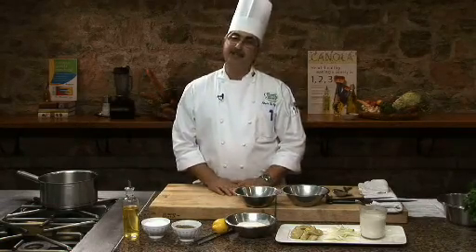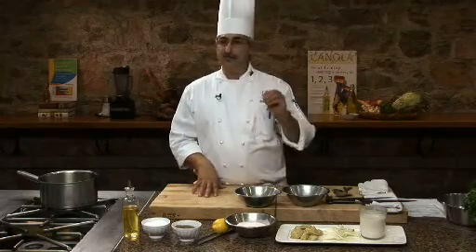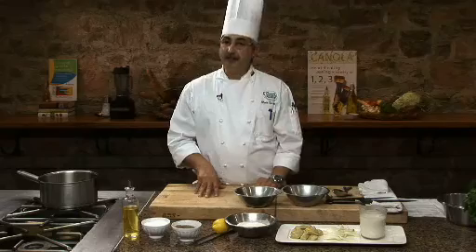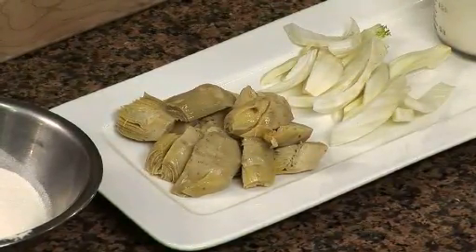Today I'm going to do a very simple side dish so we can be utilizing different vegetables. What I'm using today is artichoke hearts and fennel — two great, great vegetables that I completely enjoy.